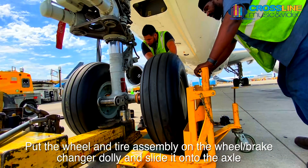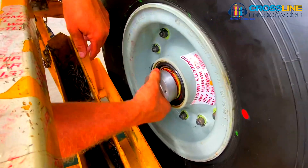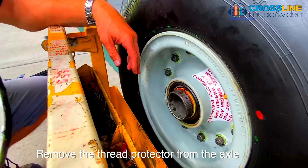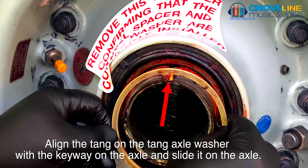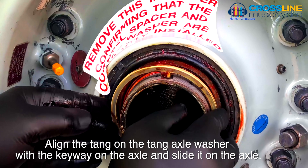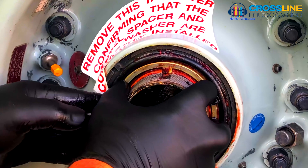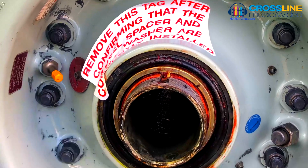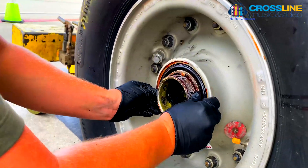Put the wheel and tire assembly on the wheel brake changer dolly and slide it onto the axle. Remove the thread protector on the axle. Align the tang on the tang axle washer with the keyway on the axle and slide it onto the axle. Missing to install the tang axle washer or wheel spacer will cause serious damage to the wheel assembly or axle.